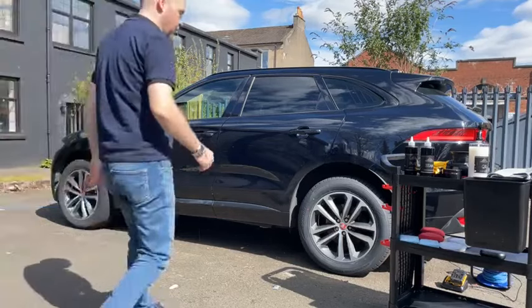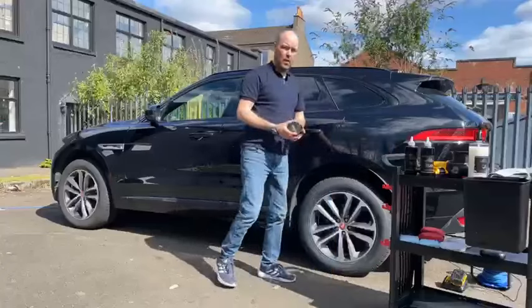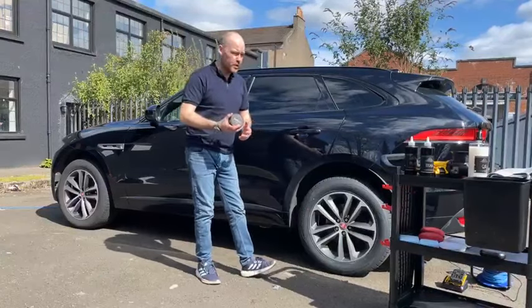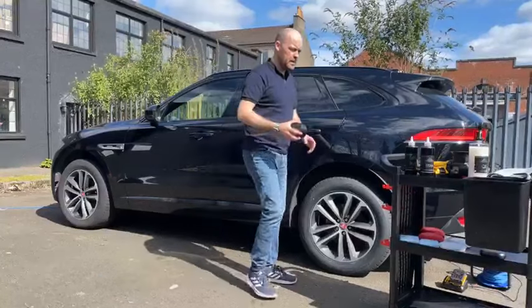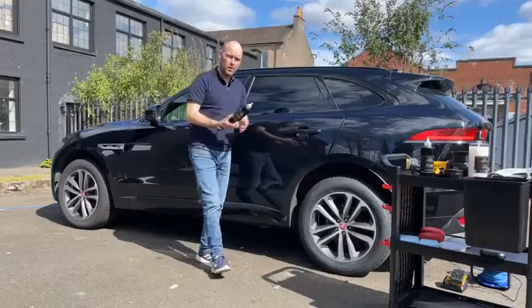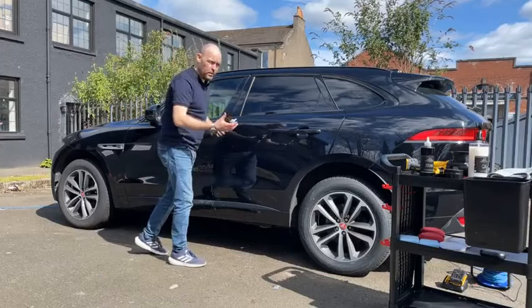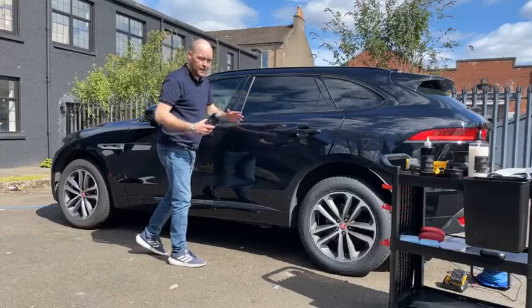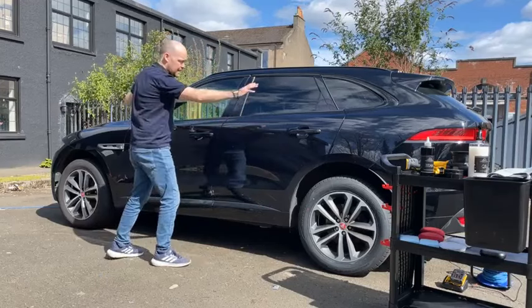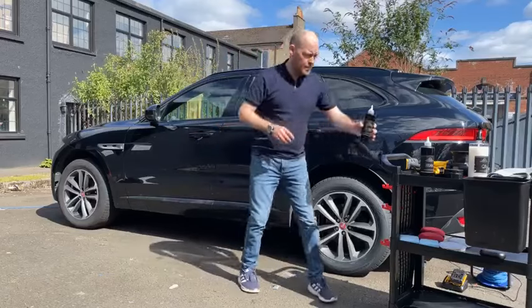Hi guys, welcome to Michelin King live on Facebook. Today we're going to take a look at a product called Jordan, our luxury car wax — the best car wax we offer. I'm going to show you how to get the best from it. The first product we'll use is Pure, our pre-wax cleaner, to deep clean the paint and get rid of all the old waxes and sealants before we apply Jordan.